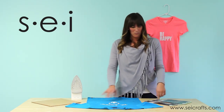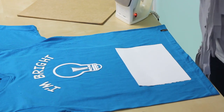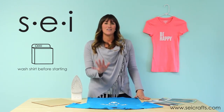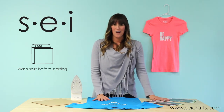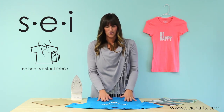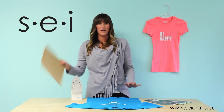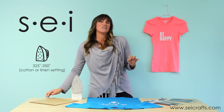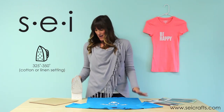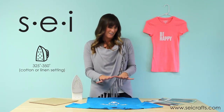We're going to use both our solid sheet and our letters and combine them together and show you how you can use them together. You're going to need your supplies, which are obviously your iron-ons, whatever you're going to iron onto — whether it's a shirt or a bag or whatever. You're going to need your iron and a hard flat surface. Make sure you set your iron at 325 to 350 and make sure it gets nice and hot so that you're ready to go once you've got everything in place.